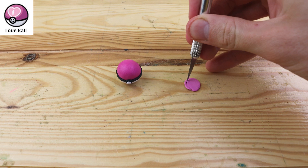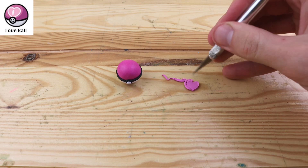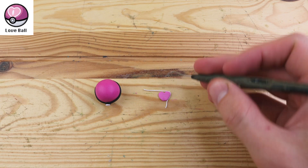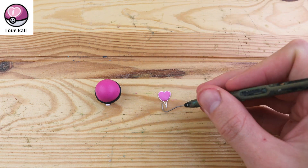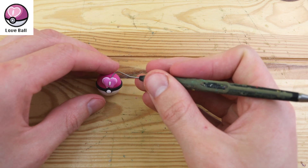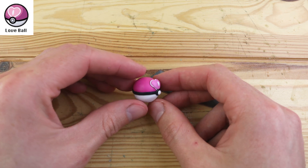This is the Love Ball. This Pokeball is more likely to succeed against Pokemon of the opposite gender to the one that you're currently using. We need to create this heart on the front — we have a white outline going around it. Let's place this little dash in the middle and put it on the Pokeball.